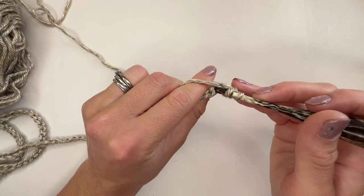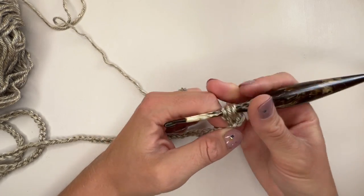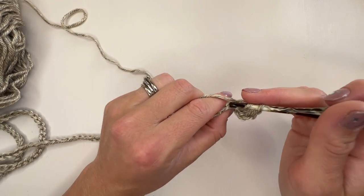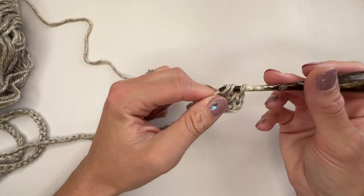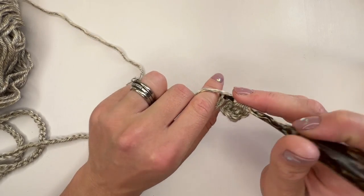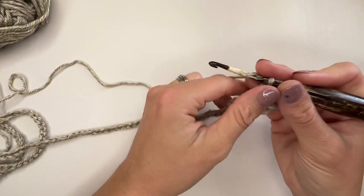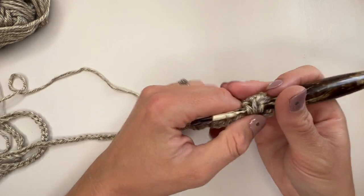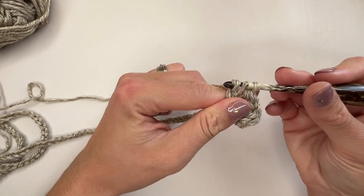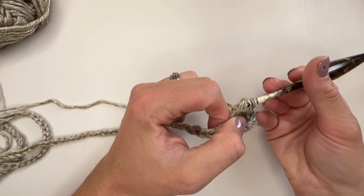Working in the back bump again, pop into there, yarn over and pull through, yarn over and pull through just one, and then yarn over and pull through all three. Work that for as many as the pattern tells you for your size, because obviously the numbers will differ. When you've worked the right amount of extended stitches, meet me back here and I'll show you how we do the armhole shaping for the first row.